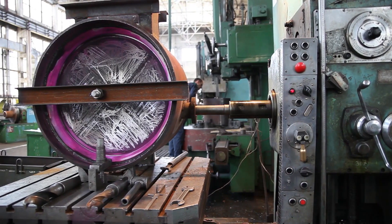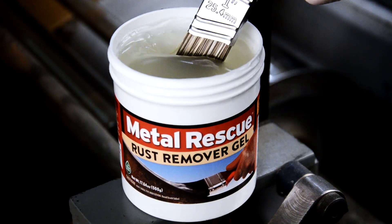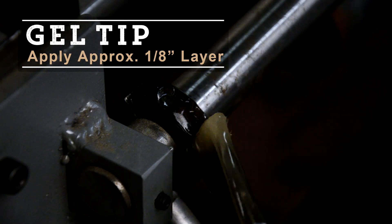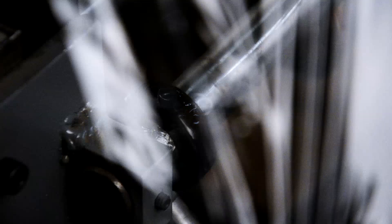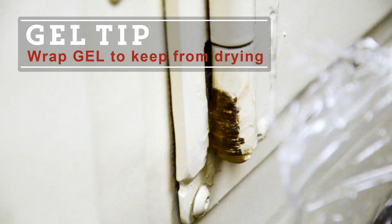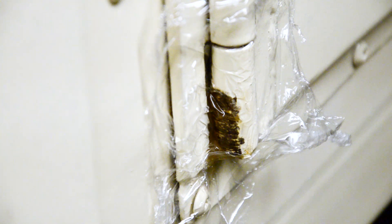For those parts that can't be soaked, and we know there are a ton of them, we recommend using our Metal Rescue Rust Remover Gel. It's a cleaner, safer, and easier solution to removing rust from iron and steel. It removes iron oxide, or rust, from ferrous based materials in five minutes to 24 hours, depending on the degree and age of rust. Unlike other gel-based rust removers, Metal Rescue Gel is a citric acid based solution that's environmentally friendly and doesn't contain any harmful or corrosive acids, alkalis, or solvents.